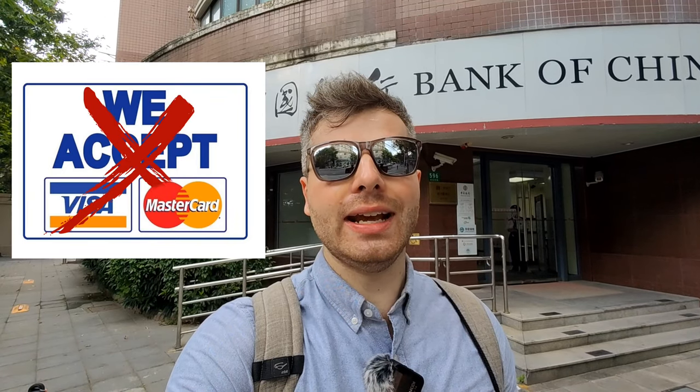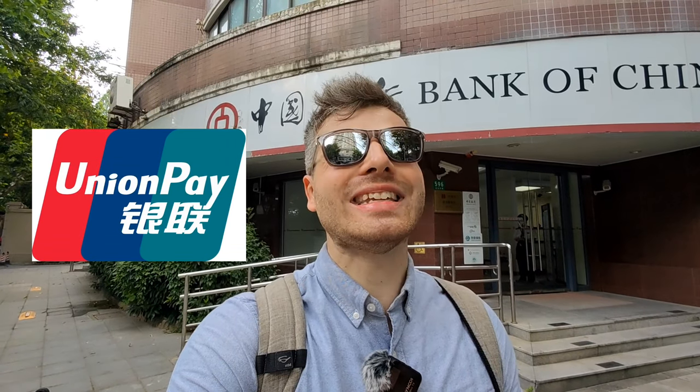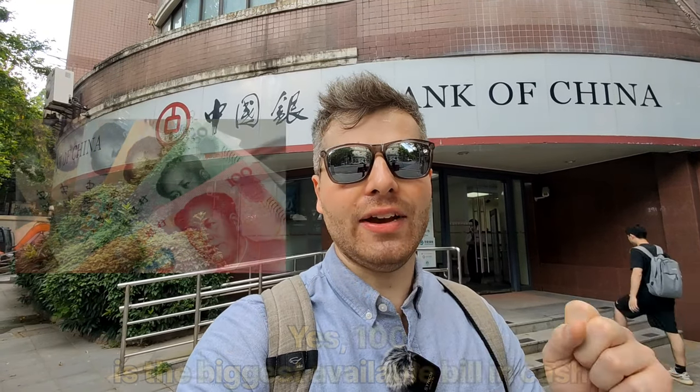To sum up briefly: I'd recommend not going through the hassle in your home country of getting RMB before you leave. You can simply arrive at the airport in China, take your Visa or Mastercard, and withdraw money from the ATM. It's important to do this as soon as possible so you have some cash on you, because most supermarkets, many restaurants, and even some hotels do not accept Mastercard or Visa — they only accept the local system called UnionPay. So make sure you have some cash with you.